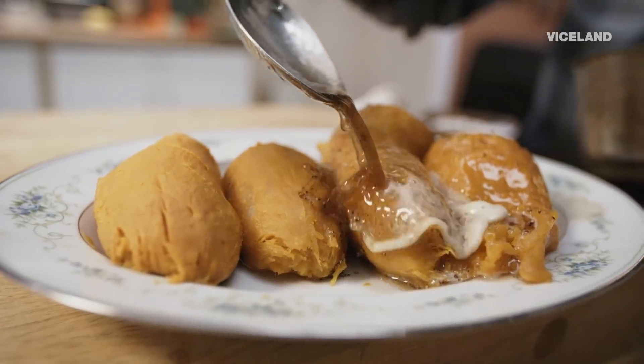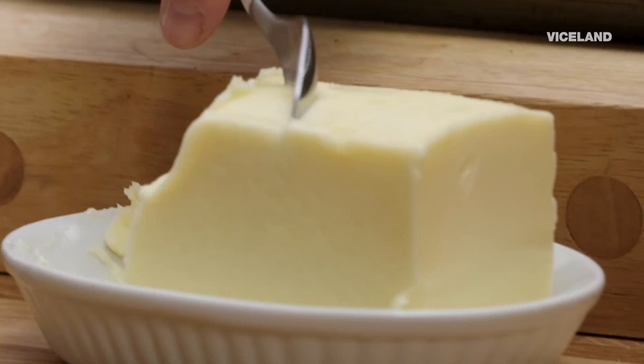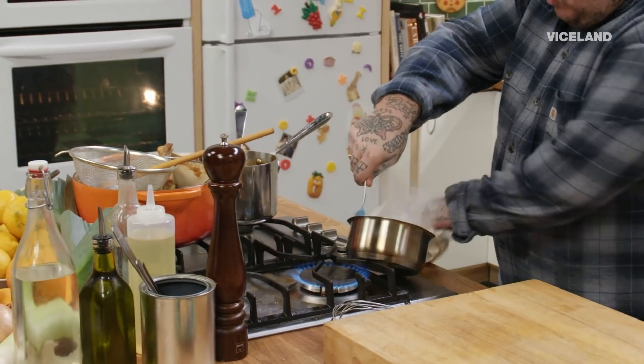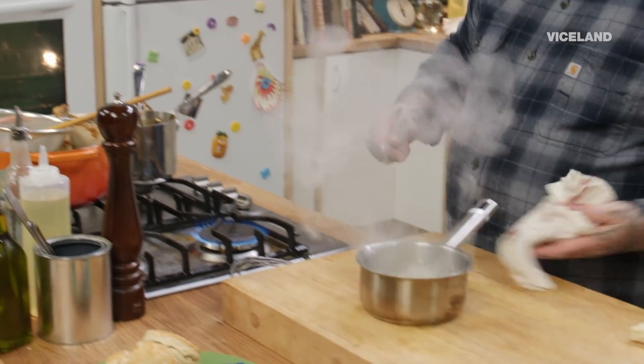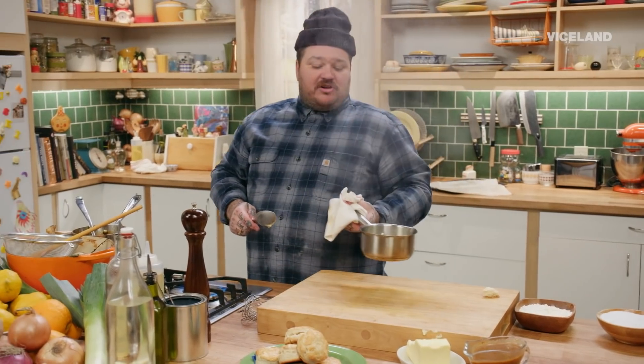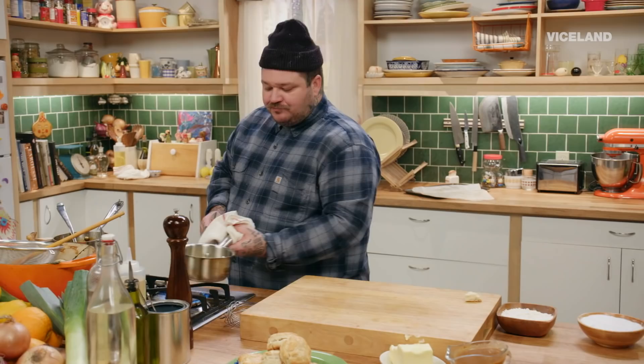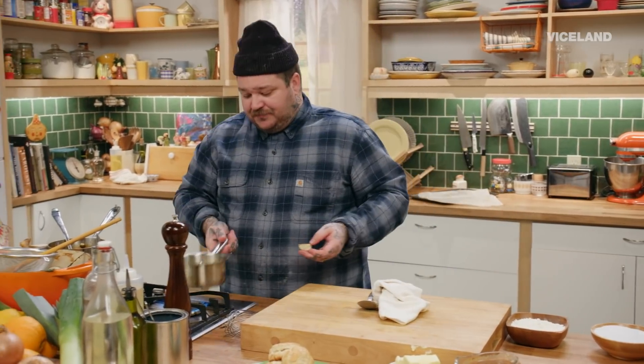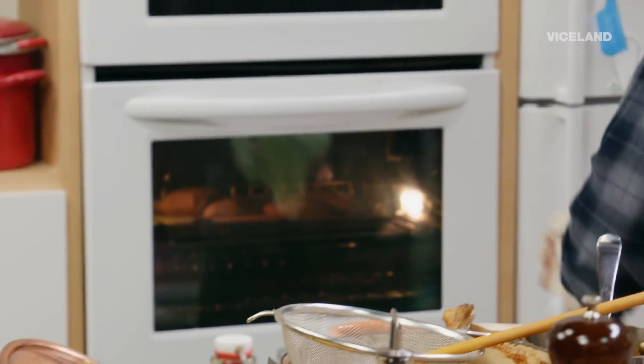Now you've got to finish these sweet potatoes, and for that I'm going to make some quick brown butter. Whoa, easy now — that pan was hot, and that's okay. Just move it around, put it back on the heat. You thought I was going to burn that butter, didn't you? Sweet potatoes, perfectly cooked in the oven.